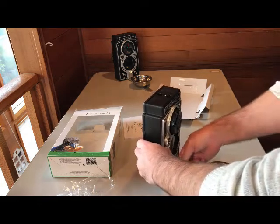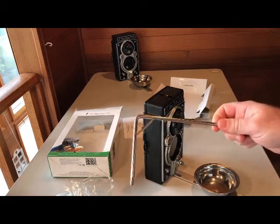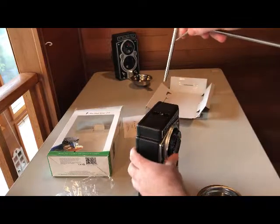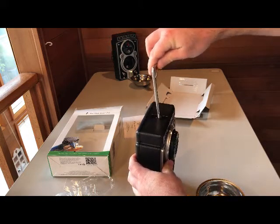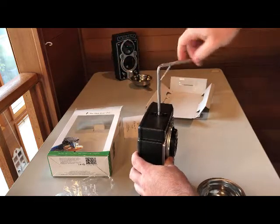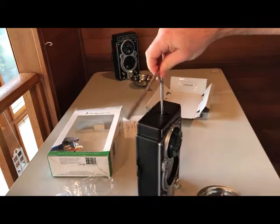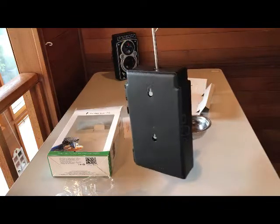Now we pretty much have the feeder all set up, ready to go. I'll show you how to screw in the hanger rod if you want to hang it — there's a threaded insert at the top and you screw it in clockwise until it's tight. And there — the whole feeder is assembled and ready to go.